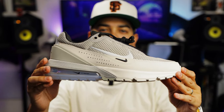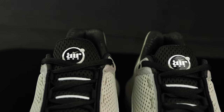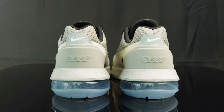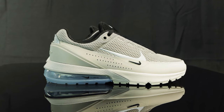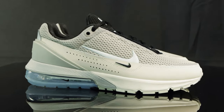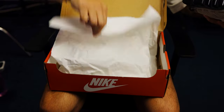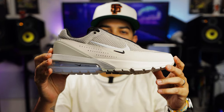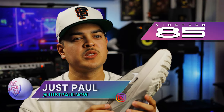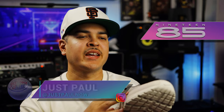You're watching Shoot Your Shot TV, and today we have the Nike Air Max Pulse. Before we jump into it, we want to give a huge shout out to the good folks over at 1985 Gallery for letting us get a look at this new Nike Air Max model.